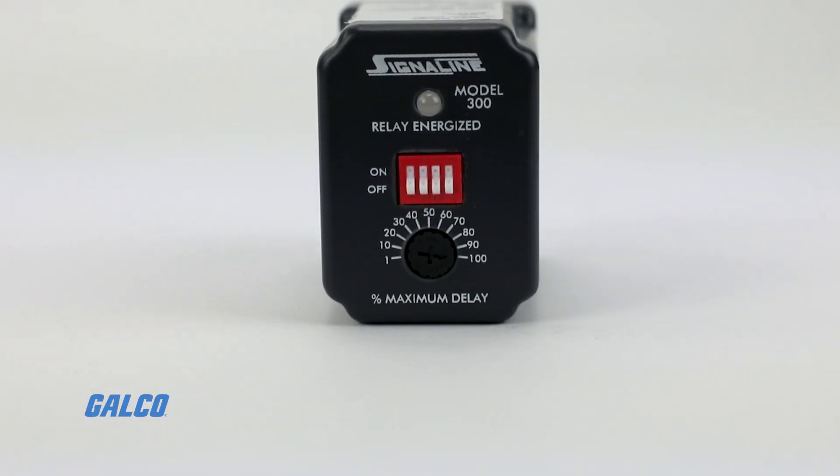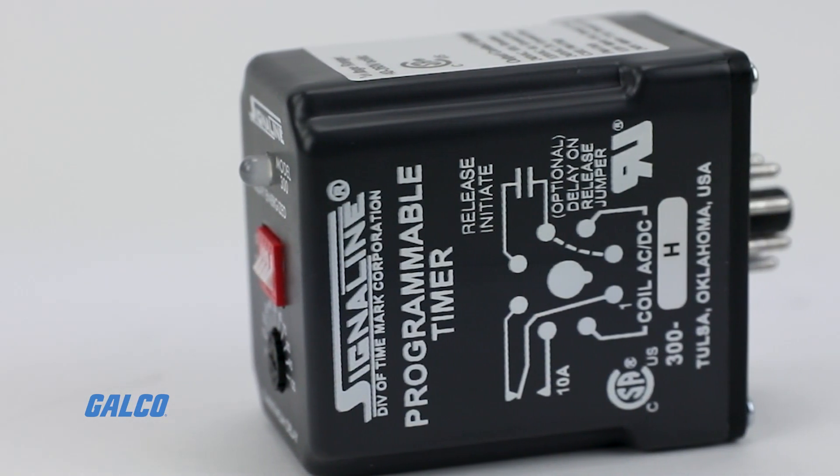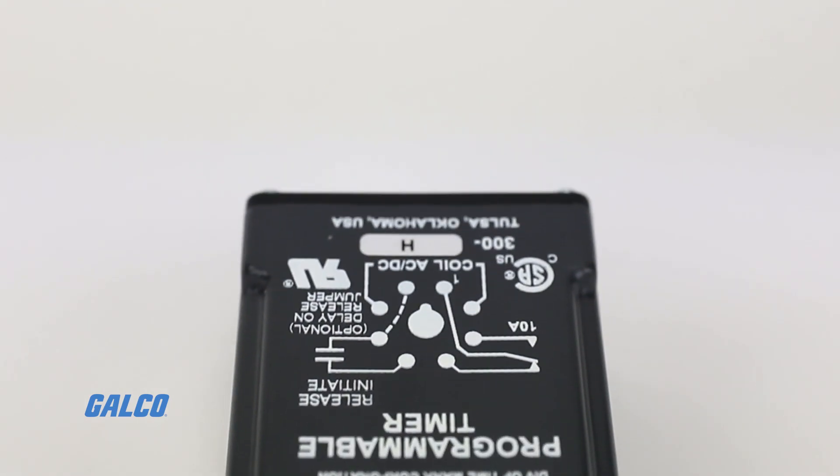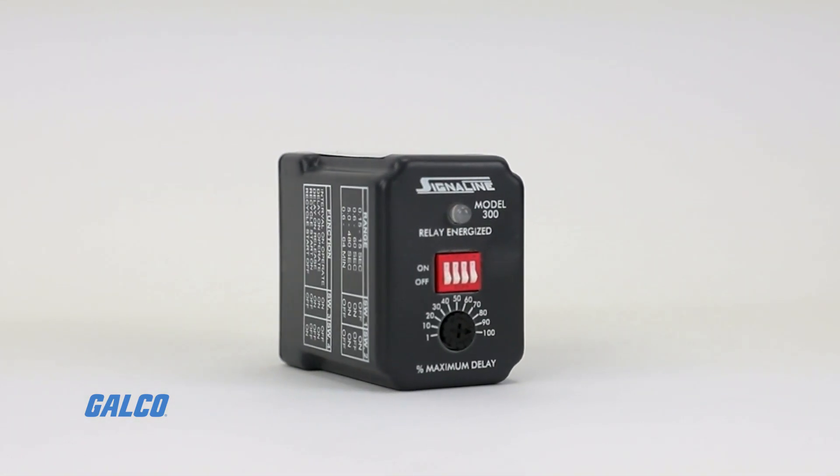Timing ranges include 0.15 to 15 seconds, 0.6 to 60 seconds, 5 to 480 seconds, and 0.6 seconds to 64 minutes.